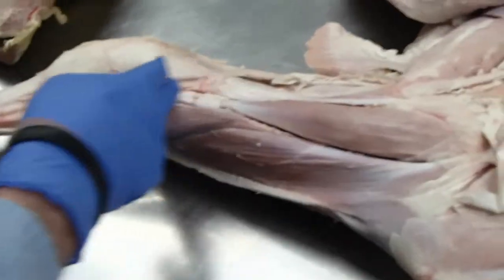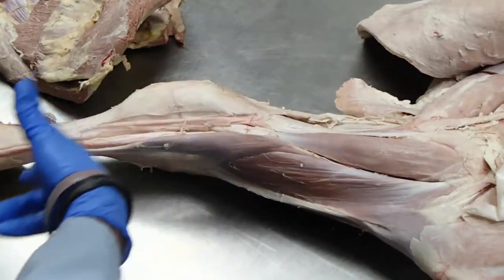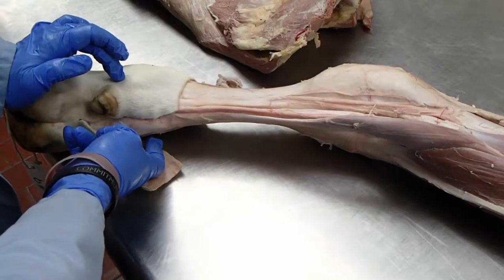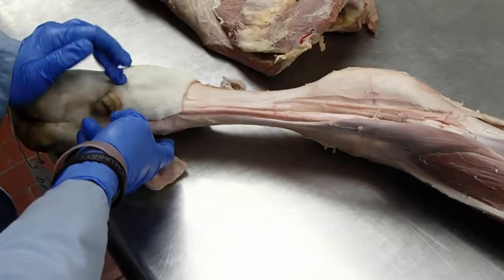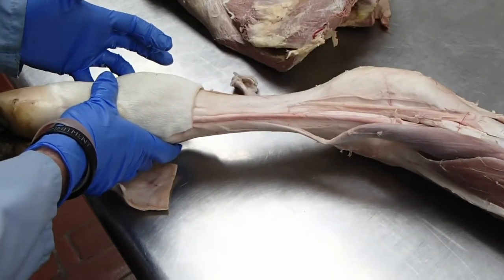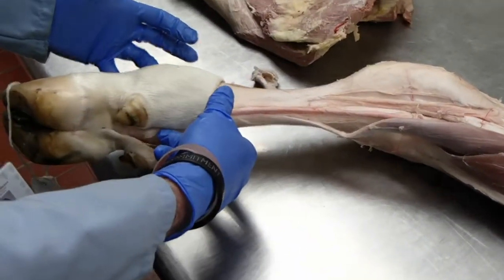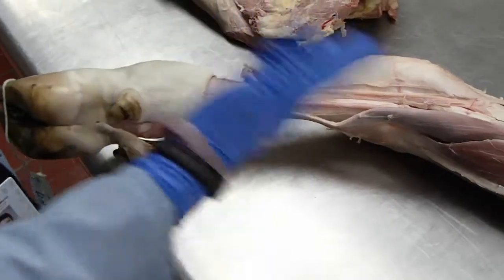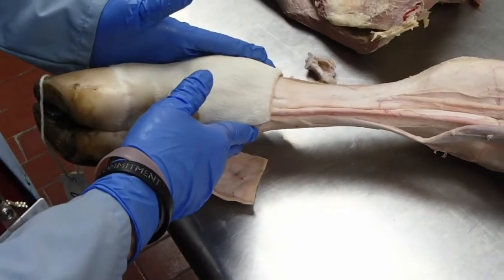Distally we're not going to worry so much about the innervation, because in the bovine what we're generally going to do is inject into the most abaxial veins — which would be the palmar common digital 2 and 4 — or go to the dorsal surface and get the dorsal common digital 3. We put a tourniquet on and inject into any one of those to anesthetize. So we don't do nerve blocks like we do in a horse.